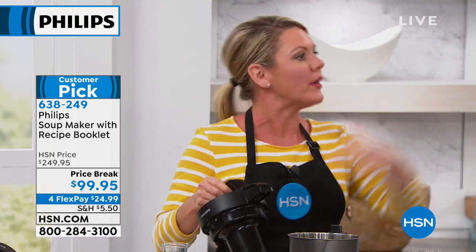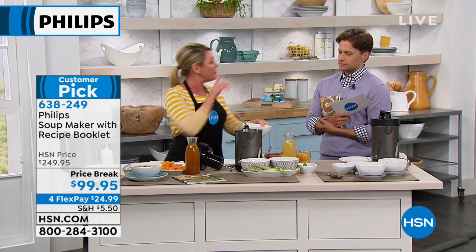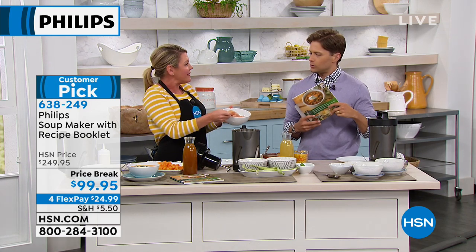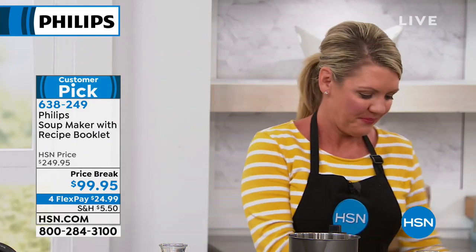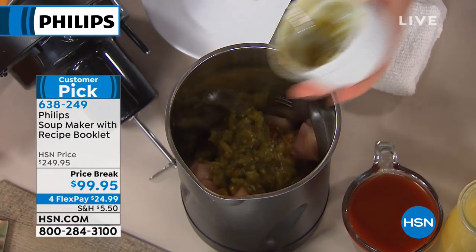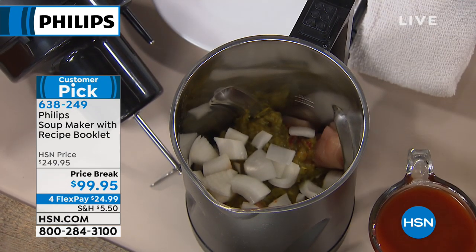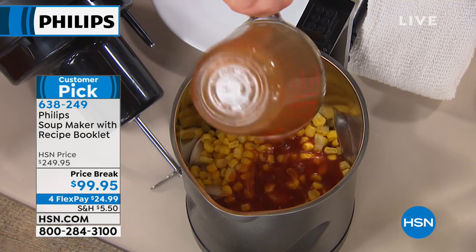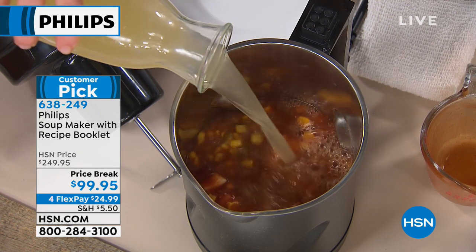There are blenders out there that do soups, but not at this price point. Let's make a recipe — this chicken enchilada soup is in the book. The meat goes in raw — real raw chicken. You don't have to pre-cook anything. You control exactly what chicken goes in; no mystery ingredients like canned soups. You don't have to cook the chicken or brown the meat beforehand — just dump it all in. Actual hands-on cook time is maybe two minutes. We're adding enchilada sauce, corn, onions, and chicken stock.